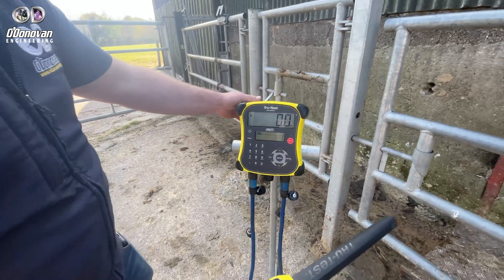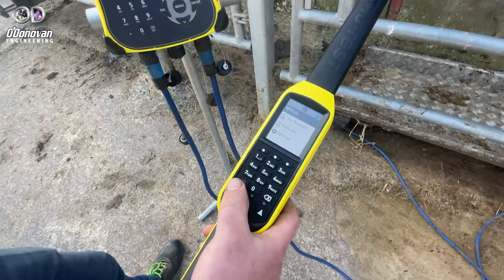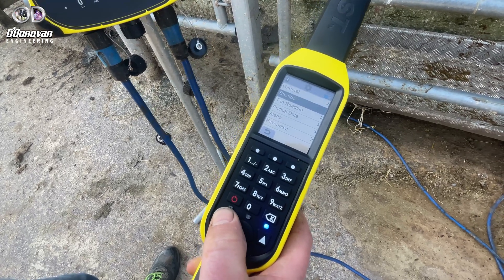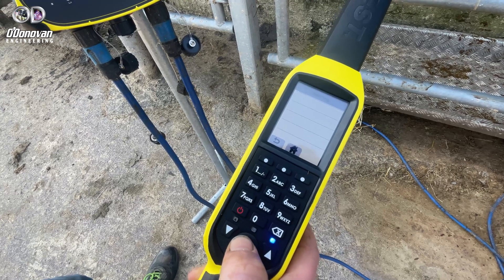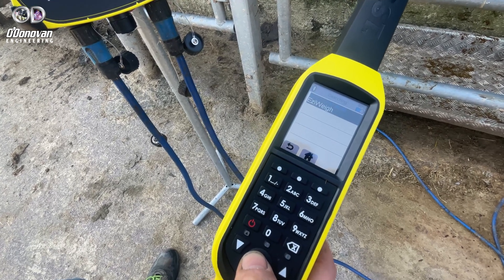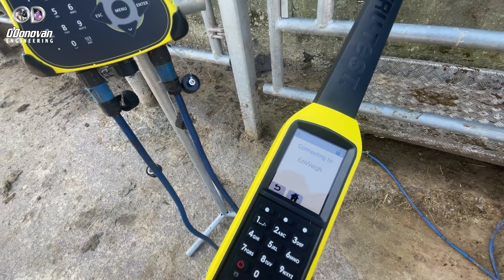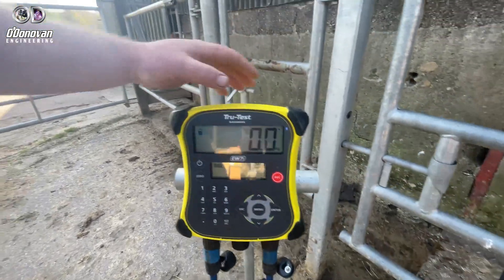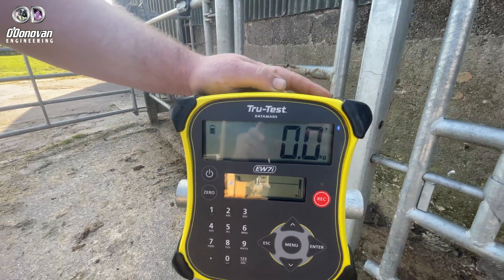When you're pairing a stick reader, simply turn the device on, go to Settings, go to Bluetooth, search for devices, select Easyway, and simply connect. Connected. As you can see, the arrow is pointing at the Bluetooth symbol on the screen. Now we're ready to go.